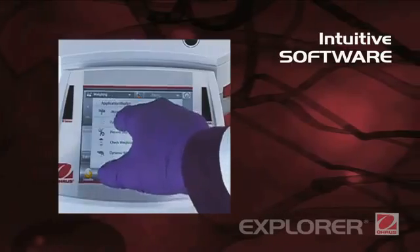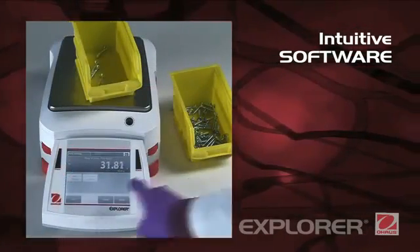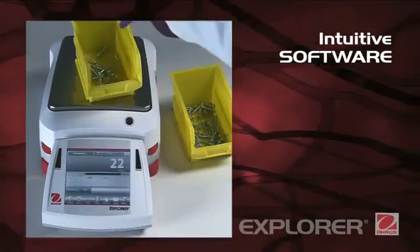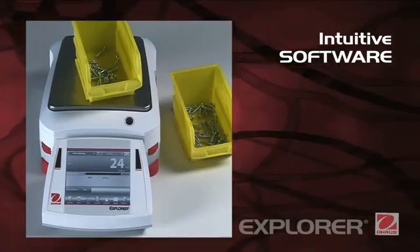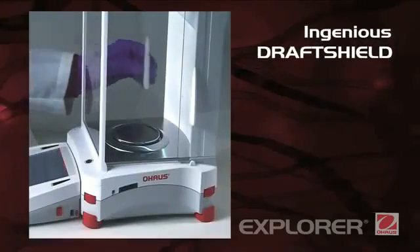Intuitive software. SmartTex 2.0 is Ohaus's easy-to-use graphical software featuring 14 applications, QWERTY and numeric keypads, and minimum weight indication.